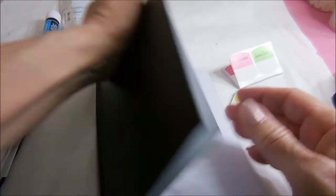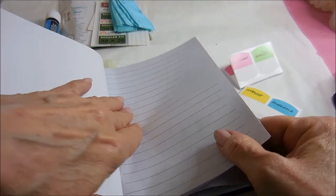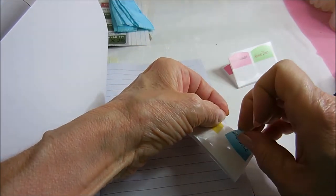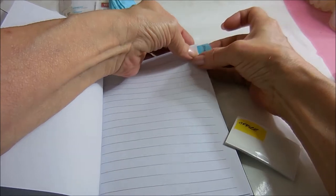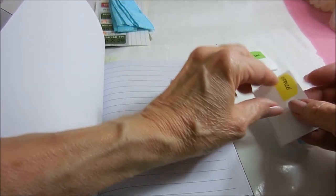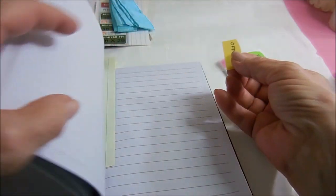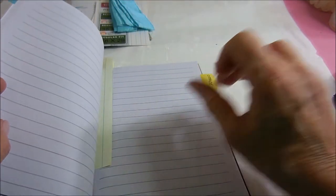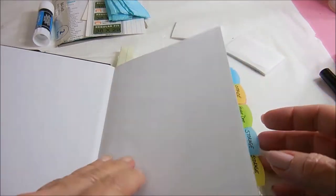The next thing I'm going to do is put the tabs in each one of these sections. I'm just going to start with the first lined page, line it up at the top, and the next one will go in at the second piece of paper. I'll continue that until all the tabs are placed.